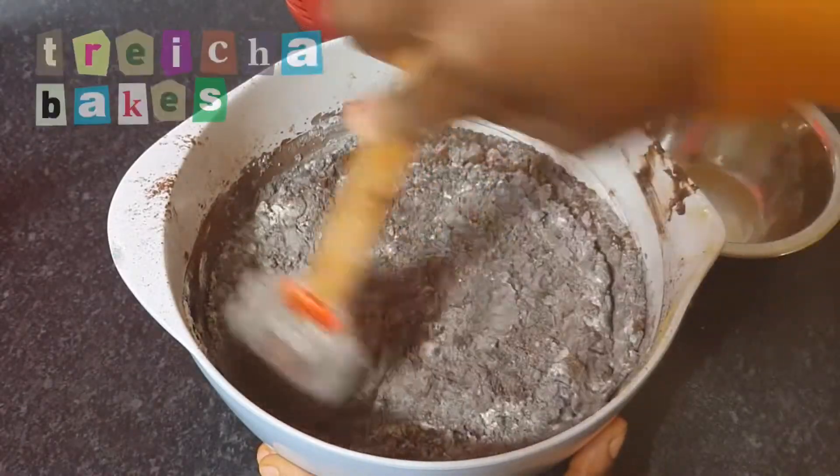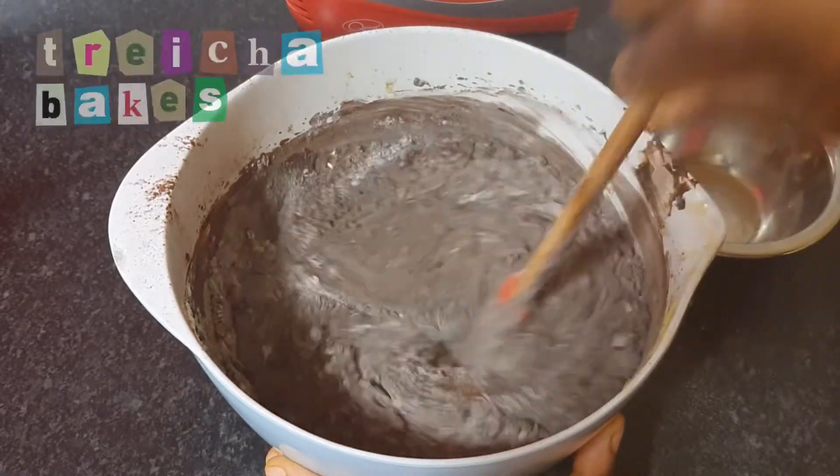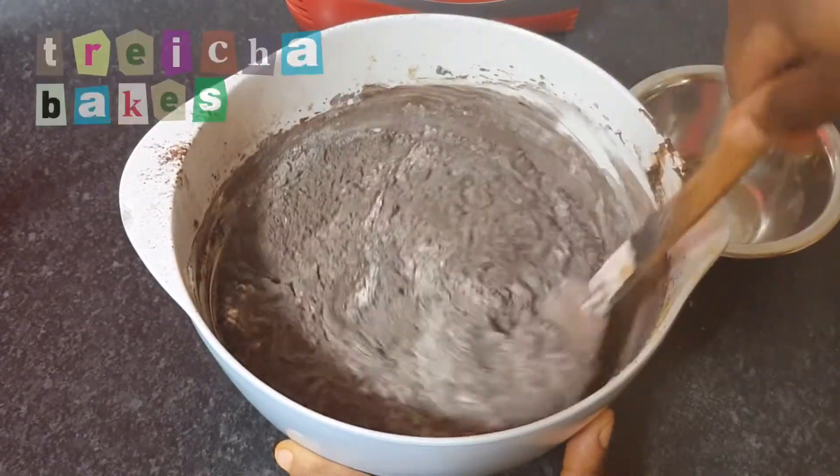I forgot to show this, but I also added a tablespoon of coffee granules, as this helps to bring out even more of the chocolate flavor.